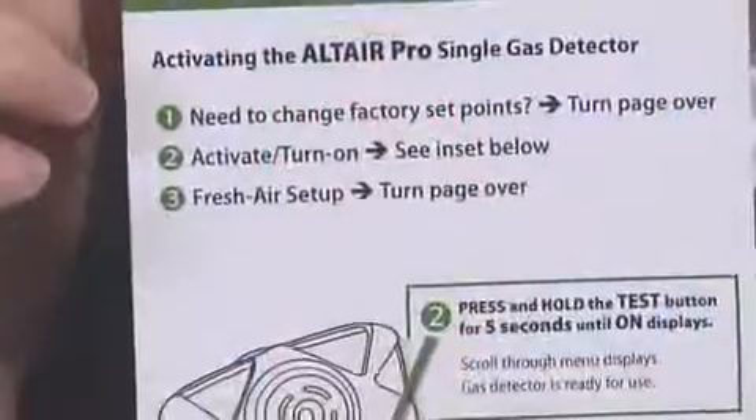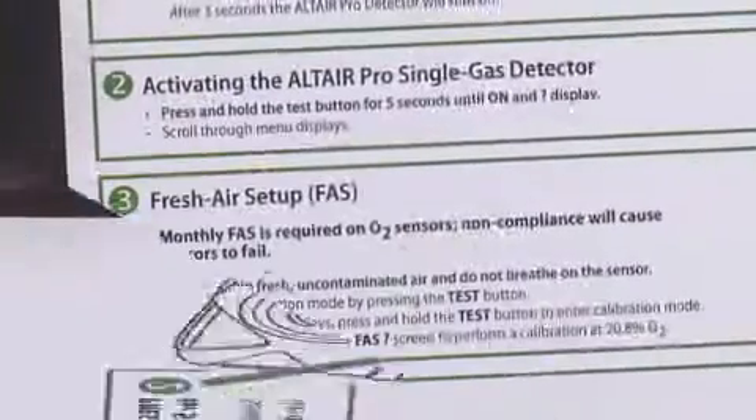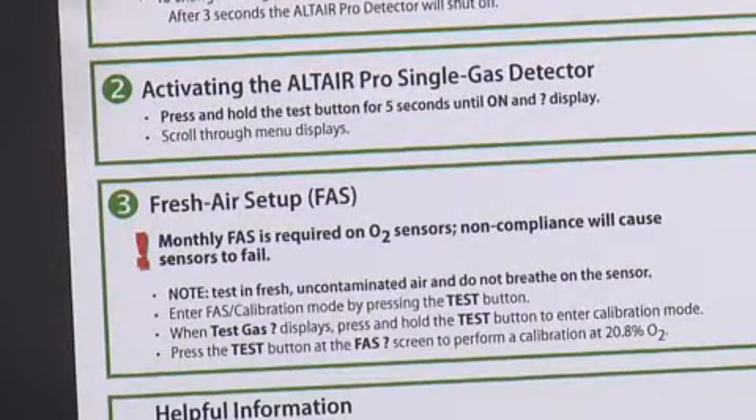The third step on our Quick Start Guide is a fresh air setup reminder. It's especially important for end users to do frequent fresh air setups of oxygen versions of an Altair Single Gas Detector. If not, the user will reduce the life of the gas detector.